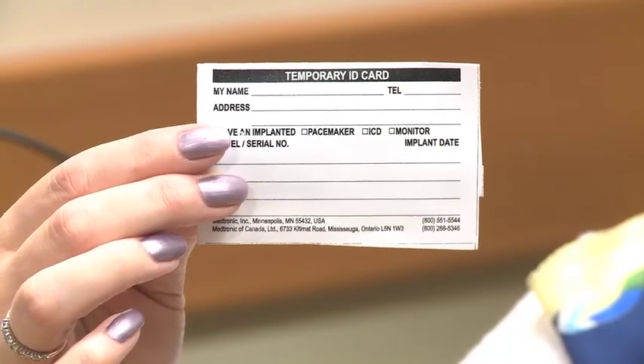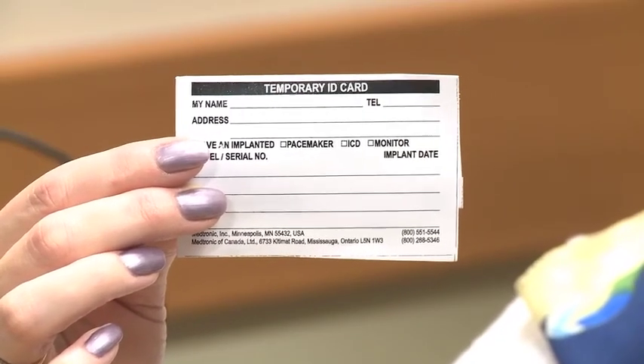You will be given a temporary ID card for your device which has the serial number of the device. This is temporary paper. The company will mail you a permanent one in a few months. You should keep it in your wallet at all times, and show it to airport security if you are travelling through the security system. You should also let all healthcare professionals know that you have the device.